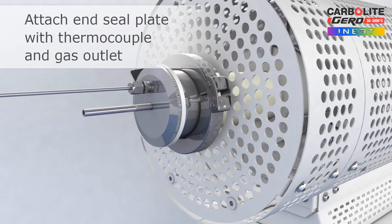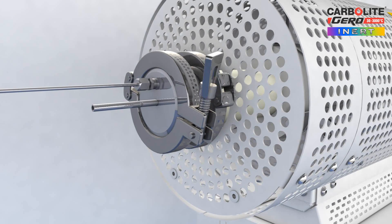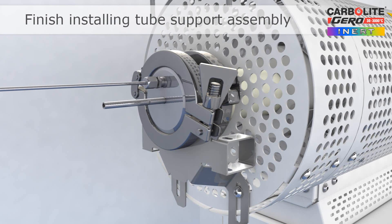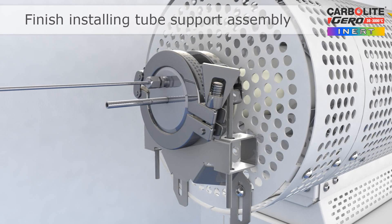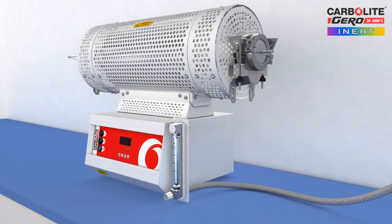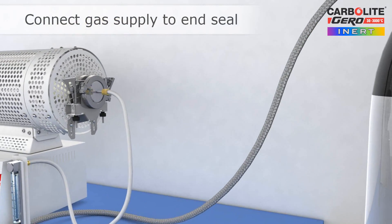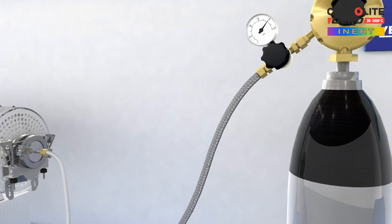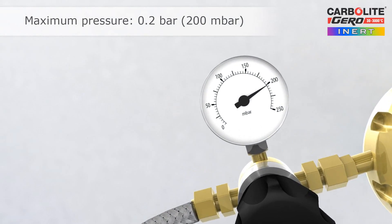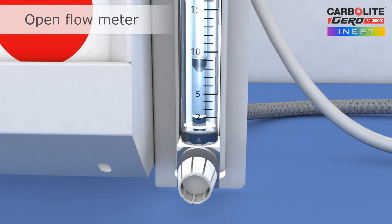The end seal plate is fitted and clamped in place to provide a gas-tight assembly. The remainder of the work tube support assembly is fitted. The gas supply can now be connected. The maximum pressure for the gas supply must be regulated to 200 millibars, and a flow meter is used to set the gas flow rate.